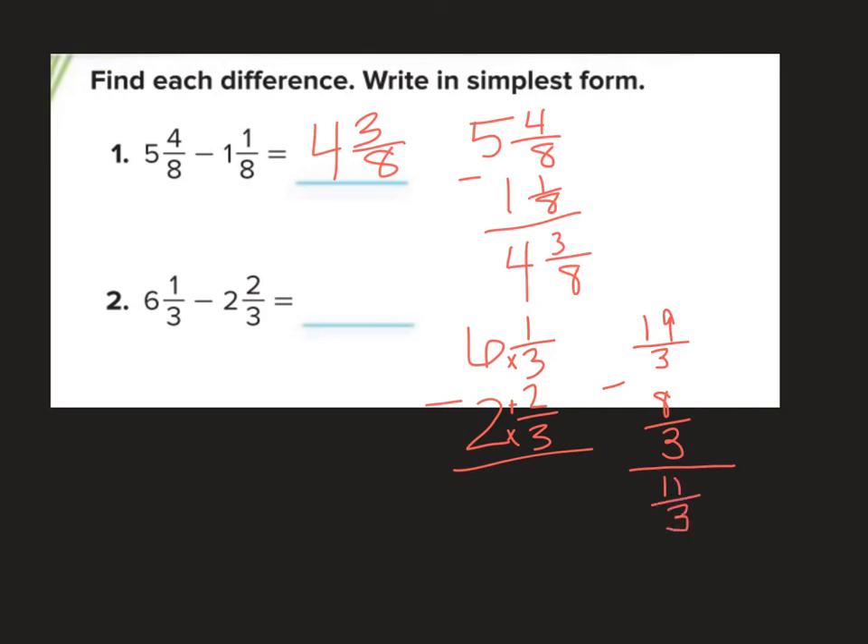So I divide the numerator by the denominator: 3 goes into 11 three times, 3 times 3 is 9, subtract to get 2 left over. That 2 is my numerator and 3 is my denominator, giving 3 and 2 thirds.